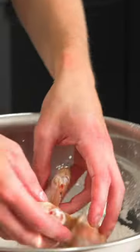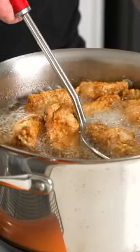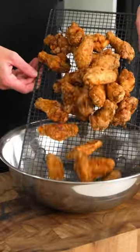Then into a bowl, add the corn flour, the baking powder, and salt, mix to combine, and then we're going to coat the chicken and double fry these — all times and temperatures are listed below. Double frying is going to get these extremely crispy.